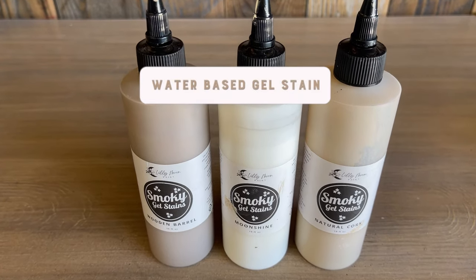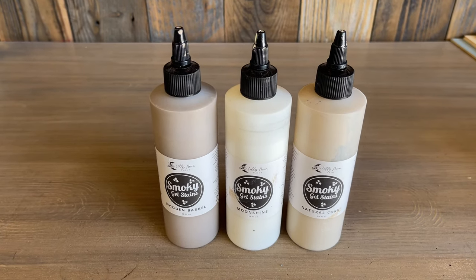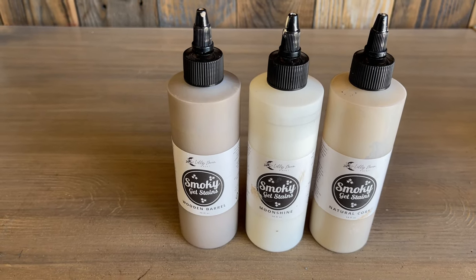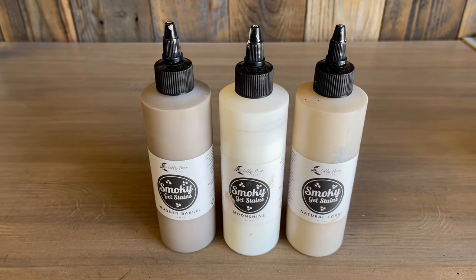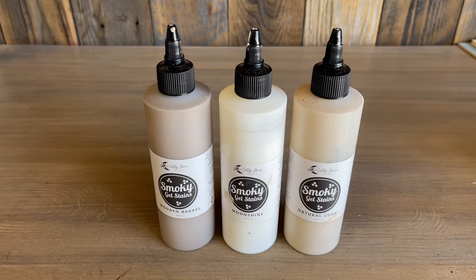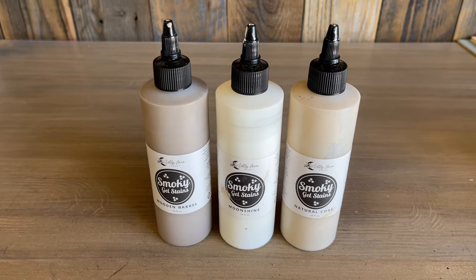These are the colors we're going to be using today. These are my most favorite in the gel stain line, although all colors are beautiful. This is from left to right: Wooden Barrel, Moonshine, and Natural Cork. It's one of my most frequently used trio for my blended technique, whether I'm doing it on bare wood or over paint, and my most asked about.